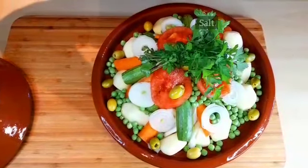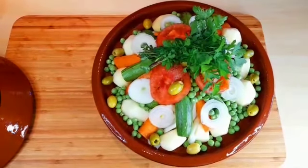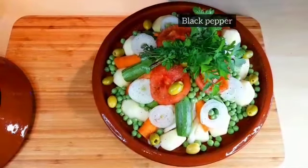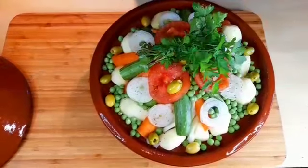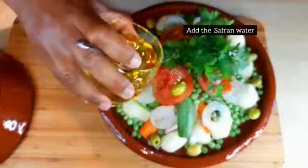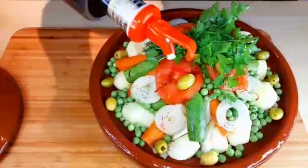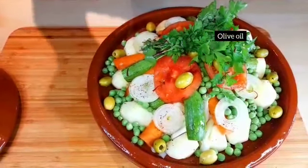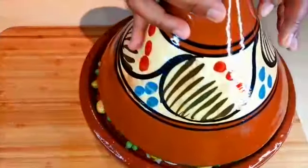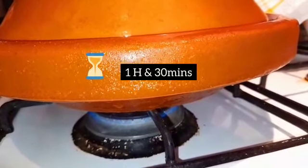I have a bouquet of parsley and cilantro. Now very important — season with more salt and black pepper to season our vegetables. And I have here my saffron water — add it to the tagine, just a little bit. A little bit of olive oil on the top, and I'm gonna cover it. Then I'm gonna put it on low heat for one and a half hours.